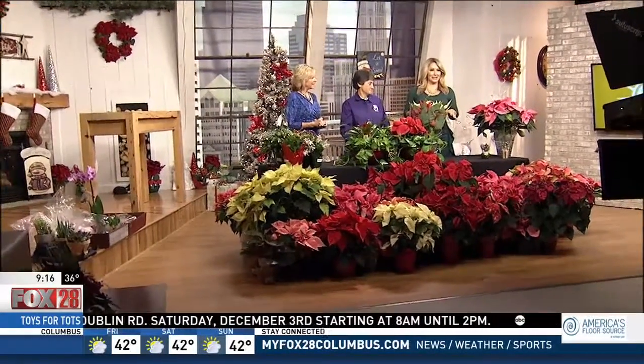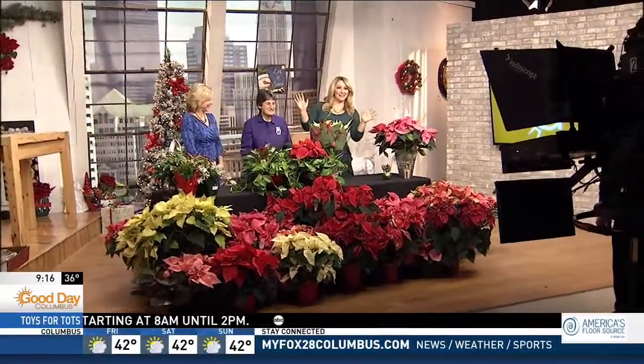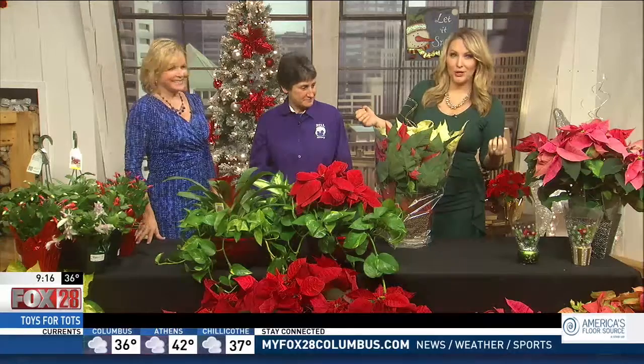As you are decorating your house this holiday season, why not consider using live plants? Poinsettias are easy to add to your decorations, but we know a lot of people are afraid because they don't want to kill them.